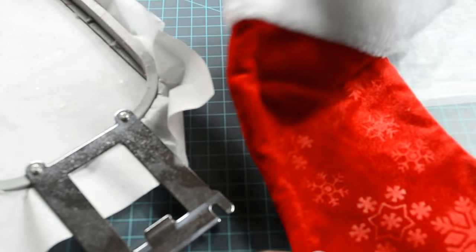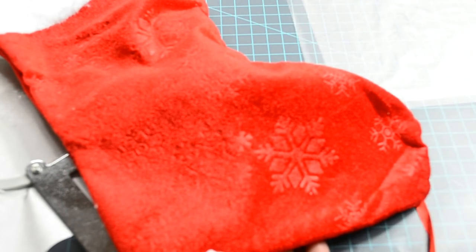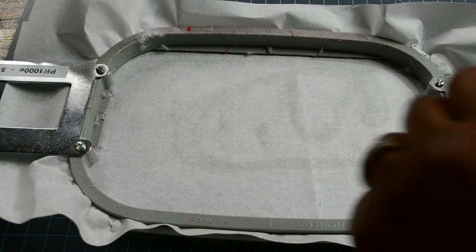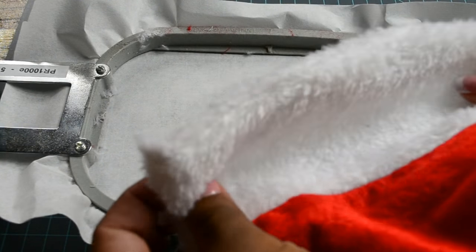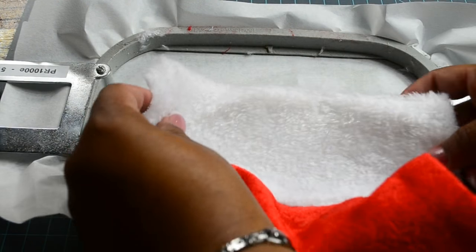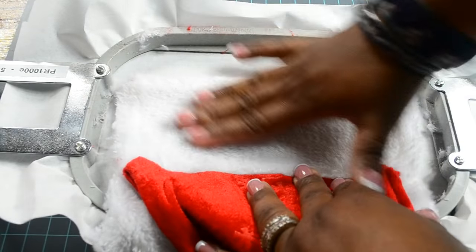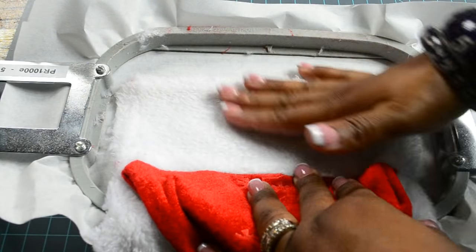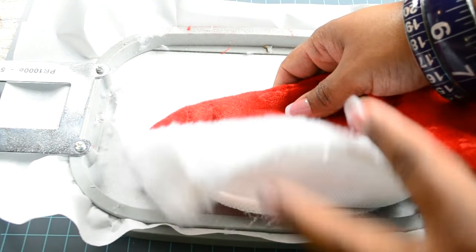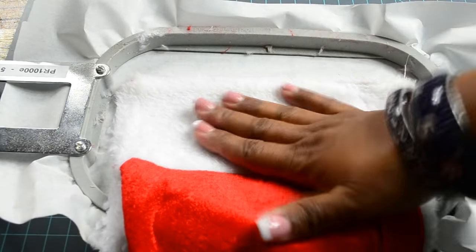With both sides open, you just have to decide which angle to do your embroidery — this way or that way. If your tear-away stabilizer isn't tacky anymore, just spritz it again. Take one flap — the other flap is going to be folded down — and place it onto the tear-away or sticky-back stabilizer. Use your fingers to brush the fur in the direction it's supposed to go. Notice I didn't hoop the stocking — I just spritzed it and now it's stuck there.